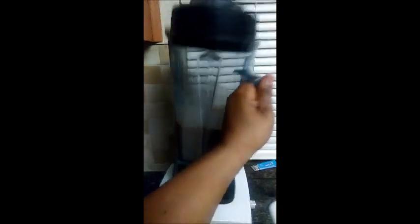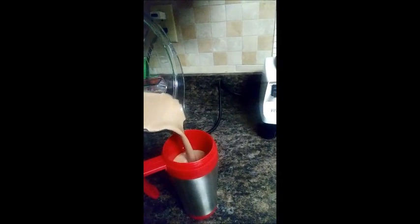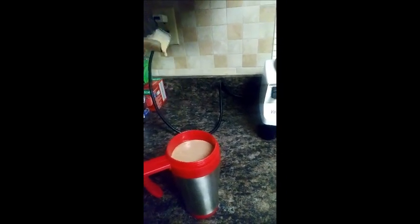And there you have it — my smoothie is done. If you want it thicker, you can put more ice in it. I kind of like this consistency. I have a really nice chocolate smoothie that I'm going to enjoy.